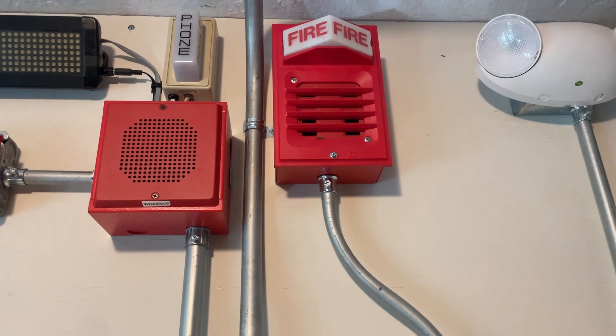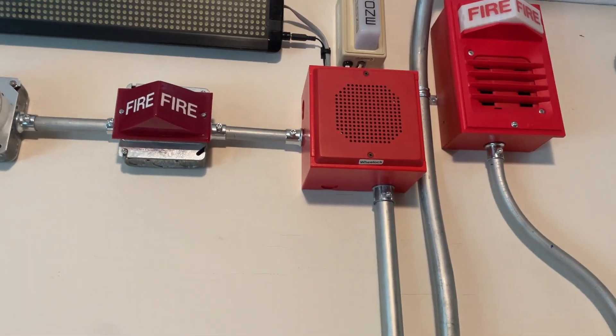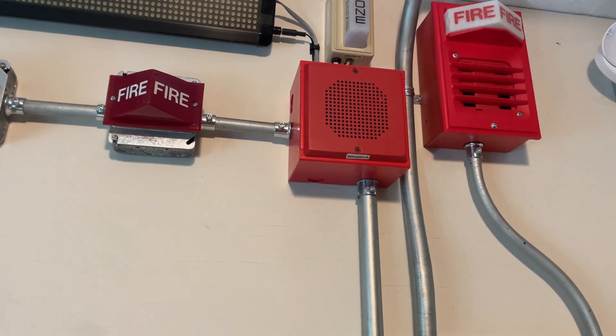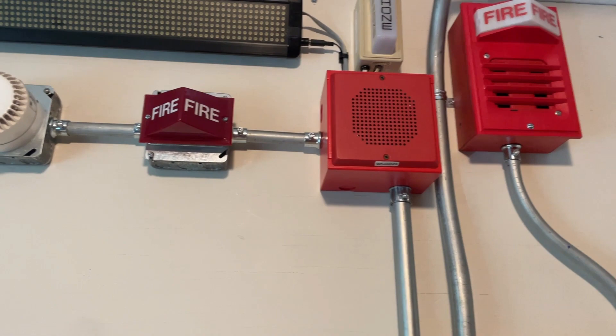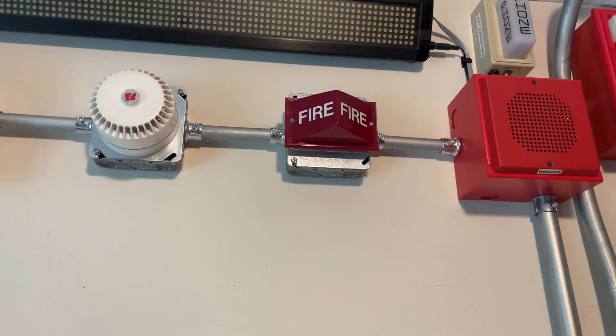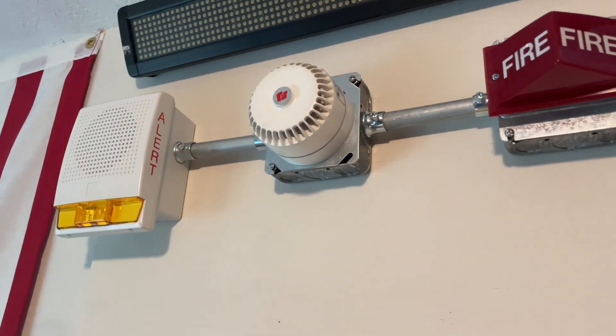Above that we have the Simplex 2903-9101 light plate with the 2901-9838 horn, which is set for code 3 currently, along with the lights. Over here we have the CH70 made by Wheelock, which is not part of this system test — it's just there as a blanking device for that box. Right here we have the Simplex 2904 light.